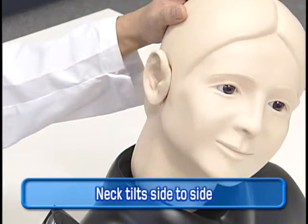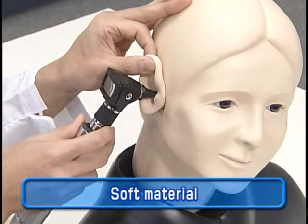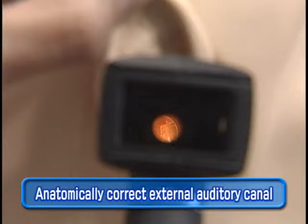The mannequin neck can be tilted side to side for examination of both ears. Practice straightening the anatomically correct external auditory canal by pulling the soft earlobe.